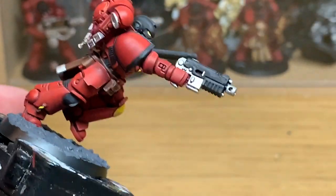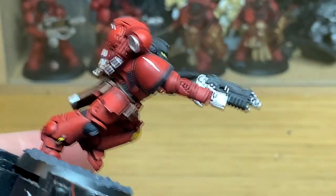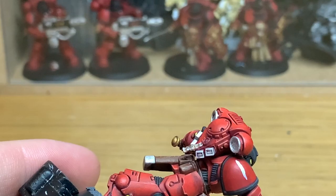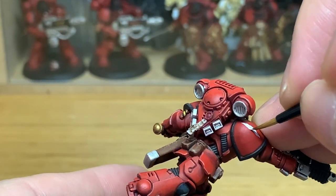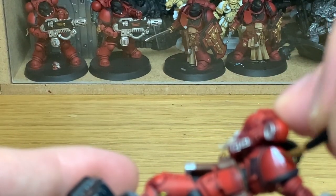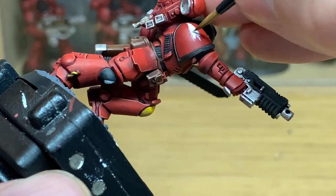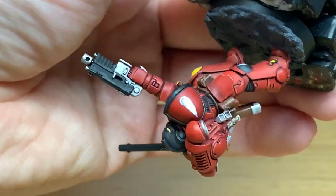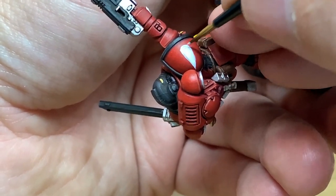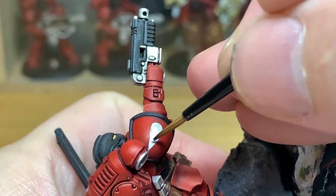I'm going to use a tiny little bit of white to do one teardrop on the shoulder pad in white — this will show he's part of the third company.